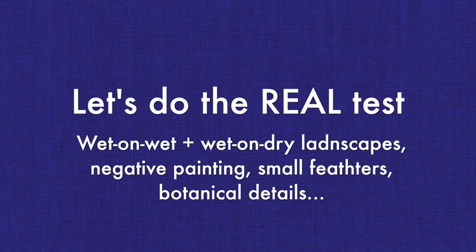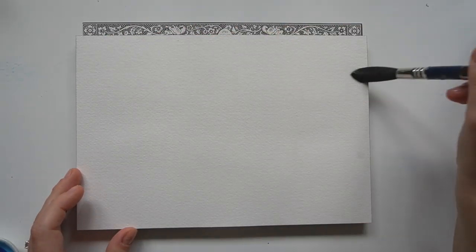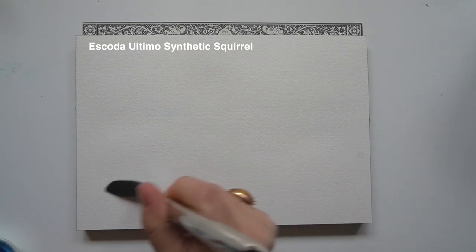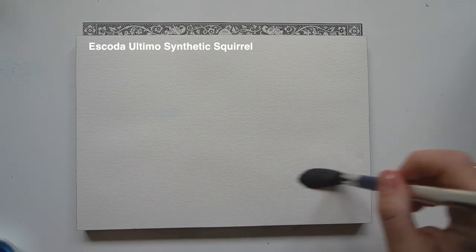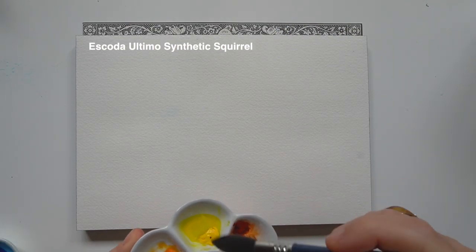So let's do the real painting tests and use these three brushes in different types of paintings. I'm going to do a quick landscape, a few birds, and a very large detailed botanical illustration to give you an idea of different applications of these brushes. Let's start with the largest, the Escoda Ultimo.